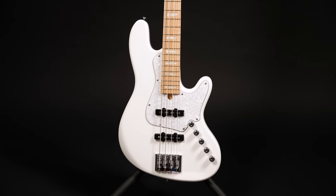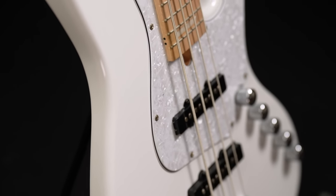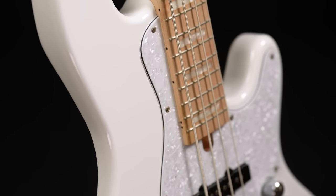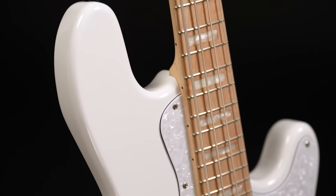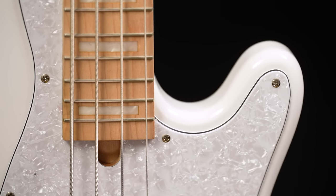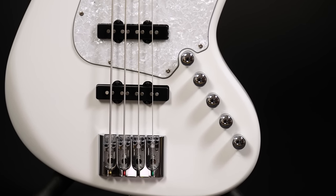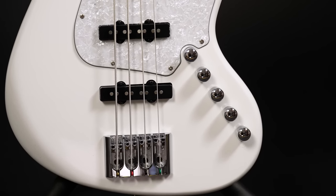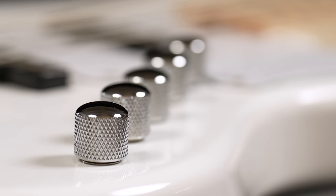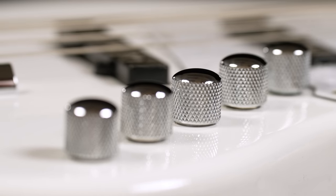Now let's have a quick run through the specs. The NJS comes with an alder body, 3-piece maple neck, and a maple fretboard. The scale is standard 34 inches and the fretboard radius is 12 inches — not quite as flat as some modern basses but also not as round as a vintage Fender. The width at the nut is 42mm. The pickups are so-called VBT-ST single coils with a voicing created especially for this bass. The 3-band EQ comes from Bartolini and features push-pull options to change the mid-frequency and to disengage the preamp entirely.